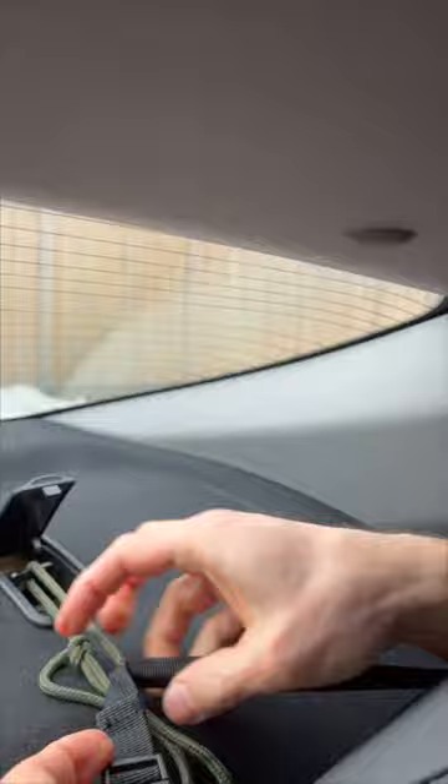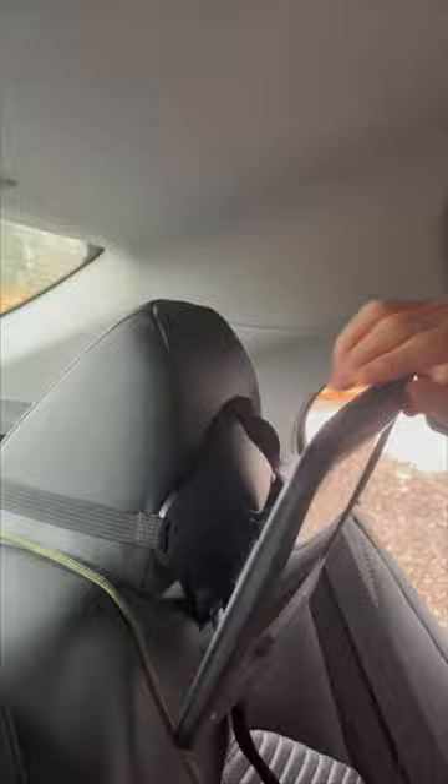Tighten the buckle as hard as you can and then check that the mirror is secure. Make sure to tie up all loose ends — literally. And then you're good to go!